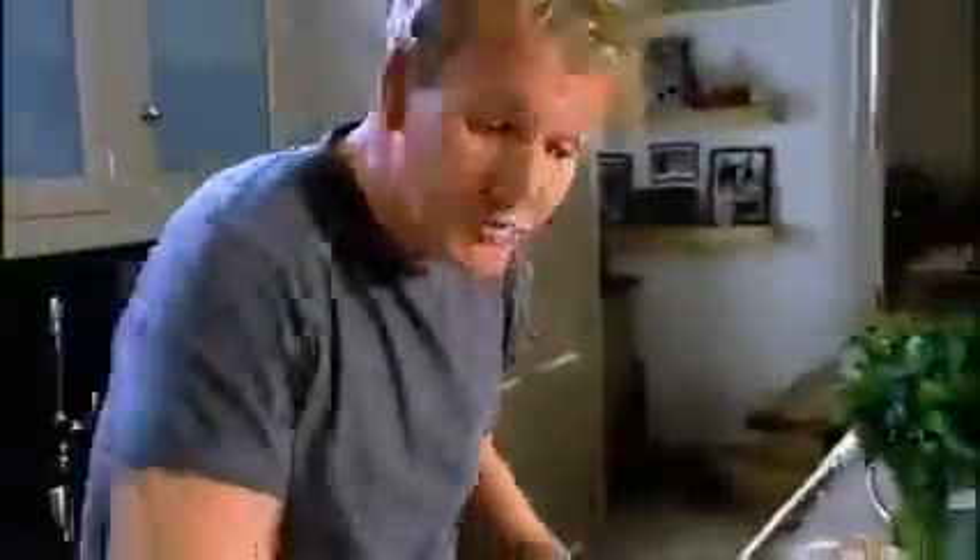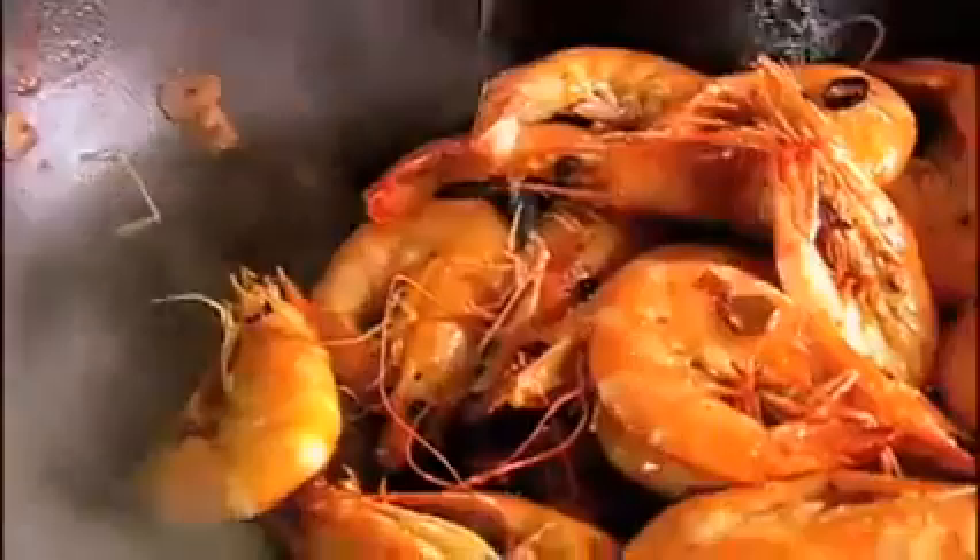Another secret here is cooking with the shells on, to protect the prawn from drying out. Look at that real nice stunning colour — beautiful. Lemon juice. Wow. Parsley. Make sure the parsley goes on.